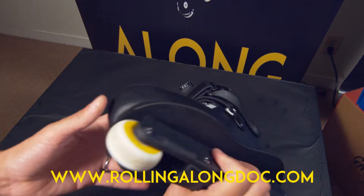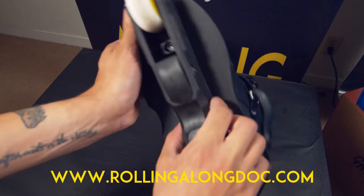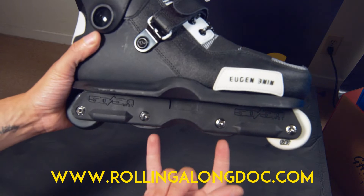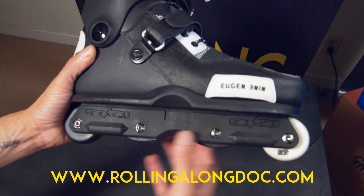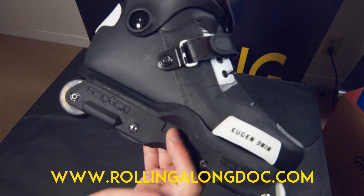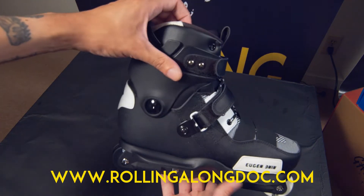I have these mounted to 50/50 frames at the moment with the Juice blocks in because of a spacers issue. I'm hoping to get these back to the skate park and try a flat setup, because that's how I like to skate — flat, no rocker.